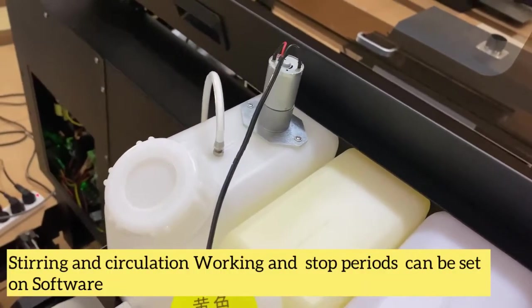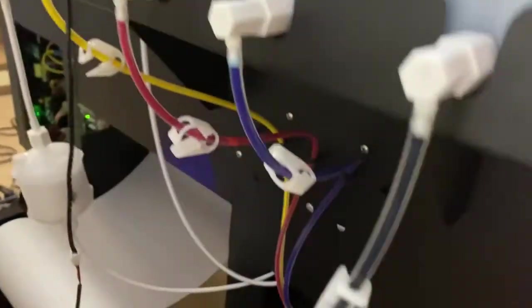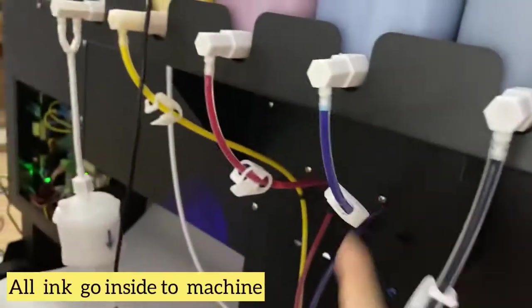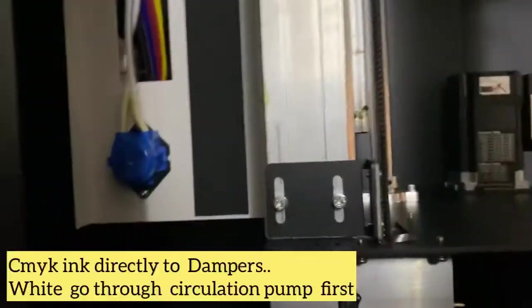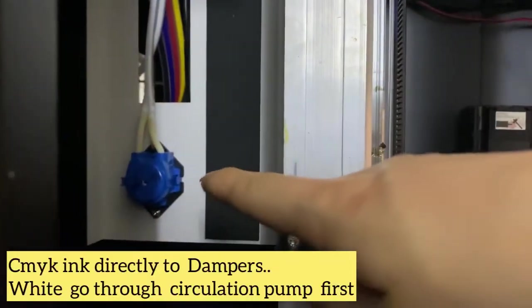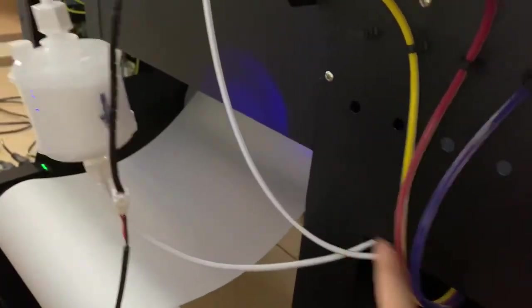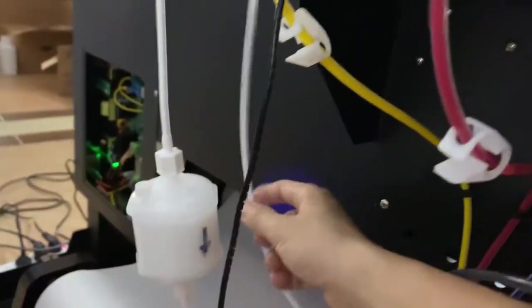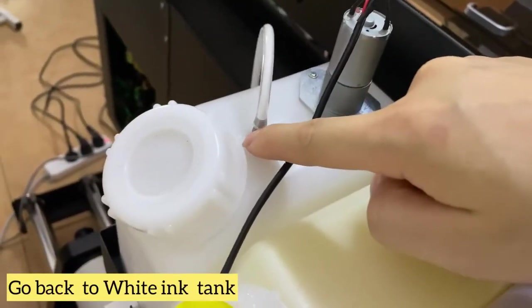The ink goes inside, and this is also where the white ink goes inside — into the circulation pump. It goes there and back, then goes up and into the tank.